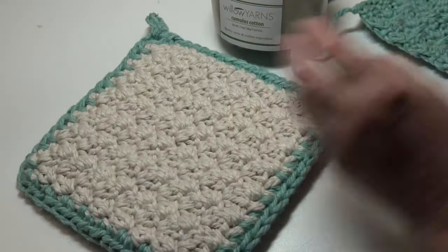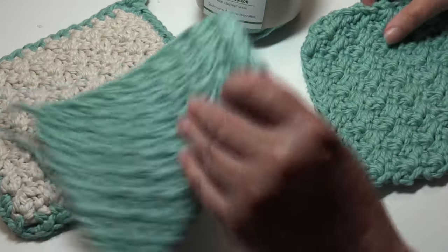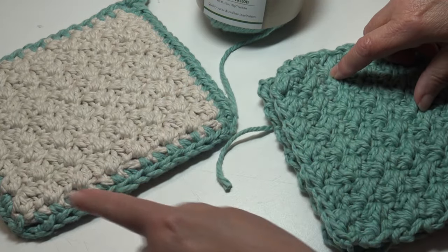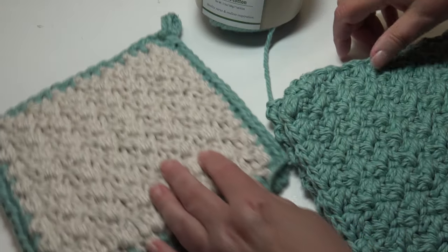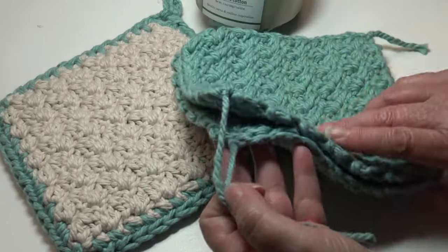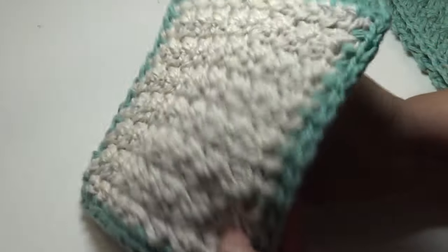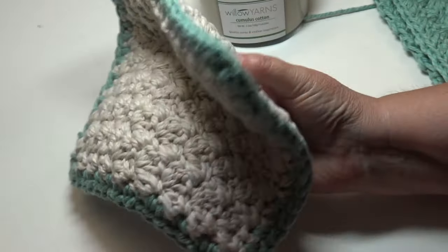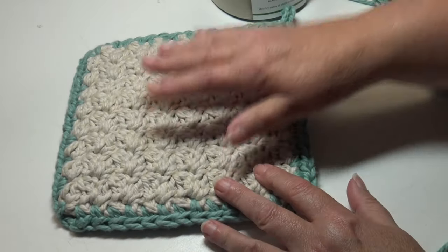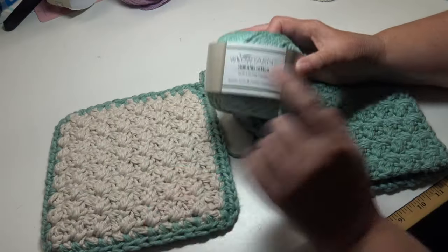My pot holder uses two pieces — we're going to make the front piece and the back piece. They're both exactly the same. Then we're going to take the front and back, lay them on top of each other, crochet the border around the pot holder, make our little hanging loop, and your pot holder is finished. These are really wonderful because when you put those two pieces of cotton squares together, you're not going to burn your hands reaching into the oven or pulling out a cookie sheet. It's also going to protect your table if you put a hot pan on it.